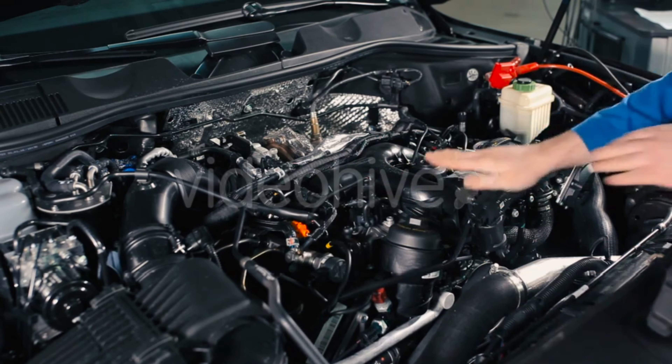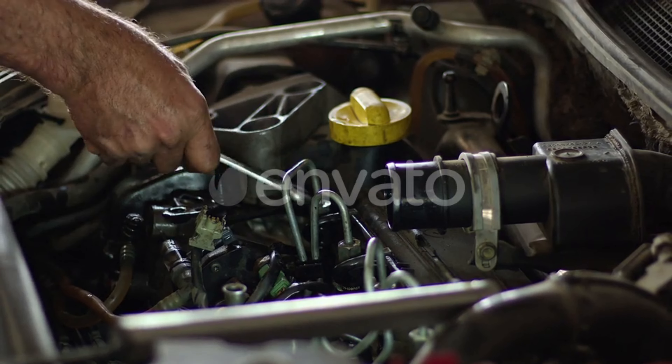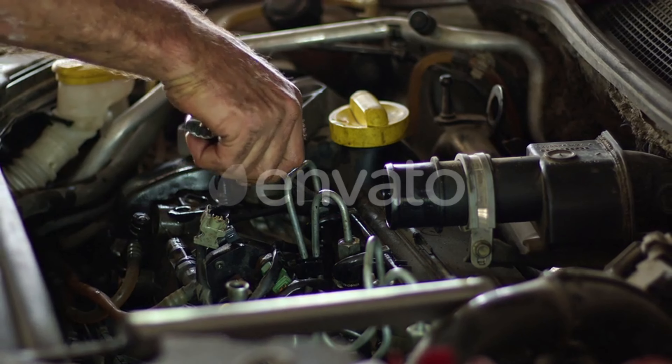Next, let's handle the power and the grounds. The battery needs direct power to the starter and the alternator. For a solid ground, run both your ground wires from the engine block to the chassis. Good grounds are crucial for avoiding electrical issues later on.